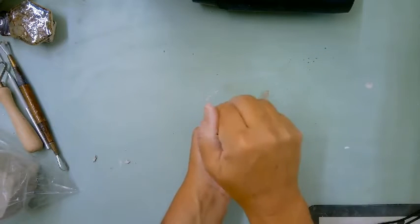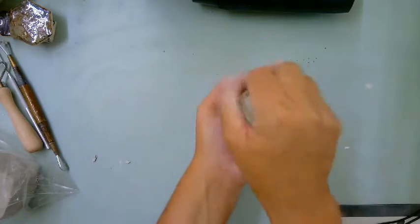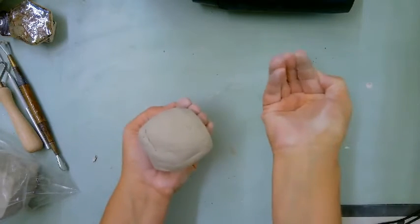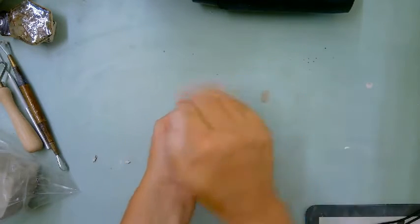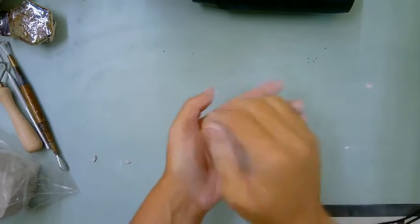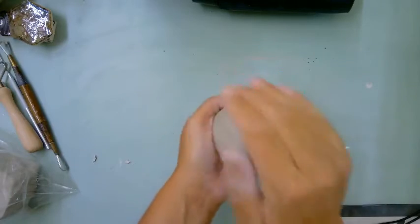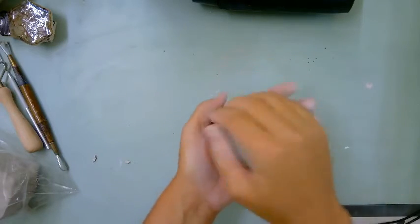Cup your hand and cup the other hand. Keep it in your hands — don't set it on the table because we don't want a flat bottom. Squeeze and keep your hand cupped, hit it and turn it. A good pinch pot starts with a good ball.